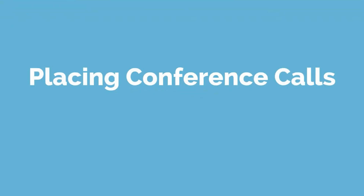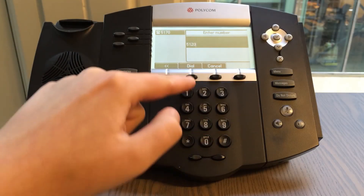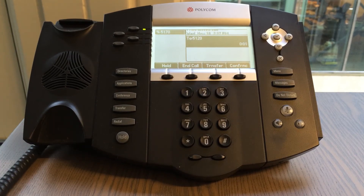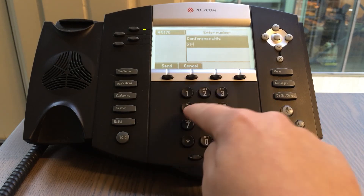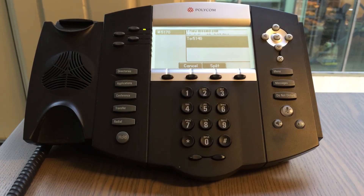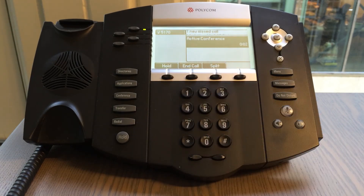Next up is conference calls. You start by calling the first party. Once that call is connected, press the conference button. Now you have the ability to dial the second party. Once that call is connected, press the conference button again and you have successfully started a conference call.